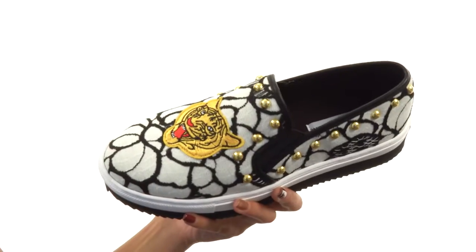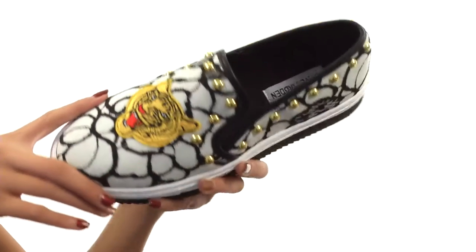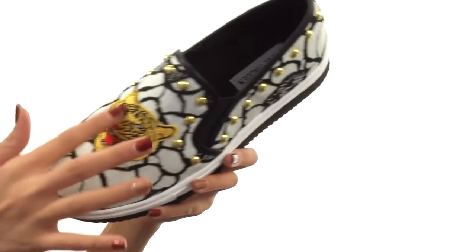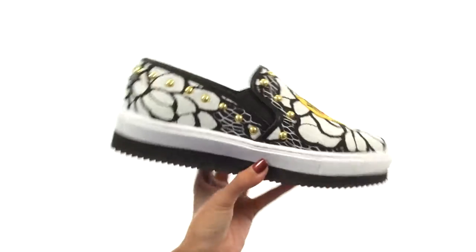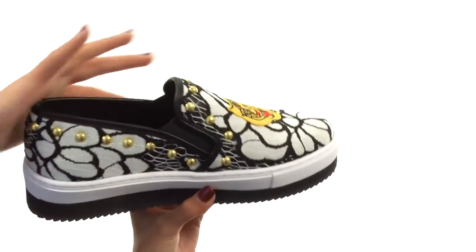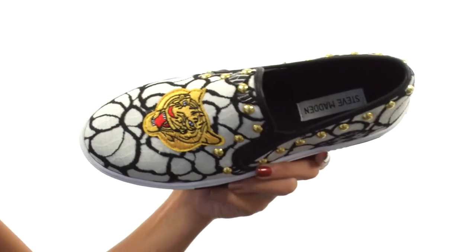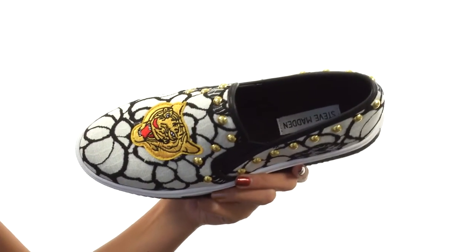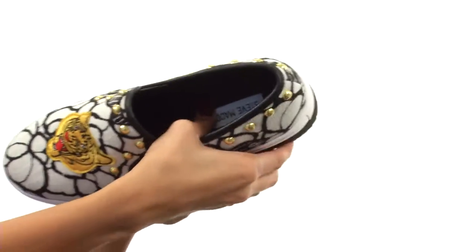What we got going on right here is one pretty awesome shoe that's made with textile upper materials. And it also features this awesome embroidered tiger right here at the vamp, which definitely gives it that extra oomph. You got the studded detailings all throughout that'll give it that extra edge. And then there's easy slip-on construction so you could just boop, pop right into them and head out the door.